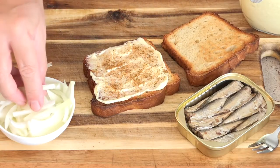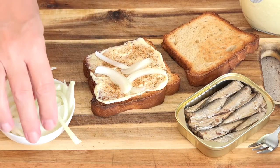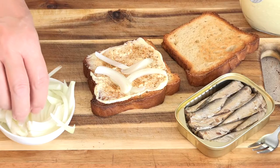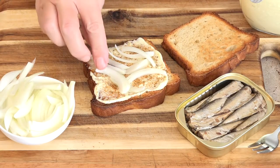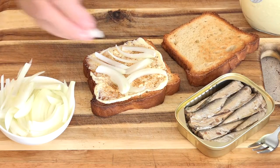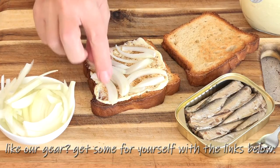We'll add a couple of onions here. You don't have to add the onions — I like them because they're crunchy. These are fresh and this is, I think, just a white onion. You could use red or sweet.